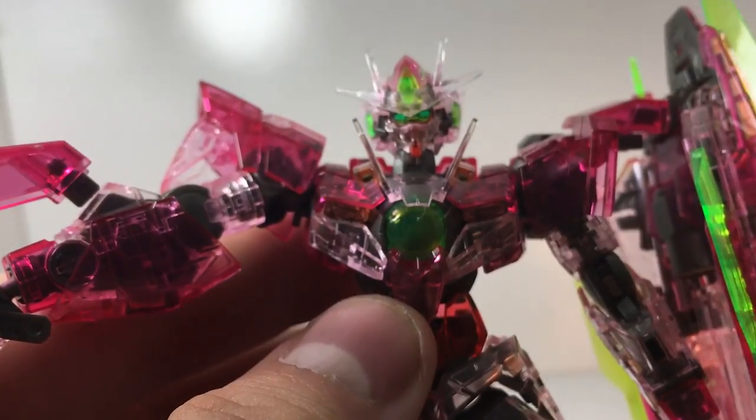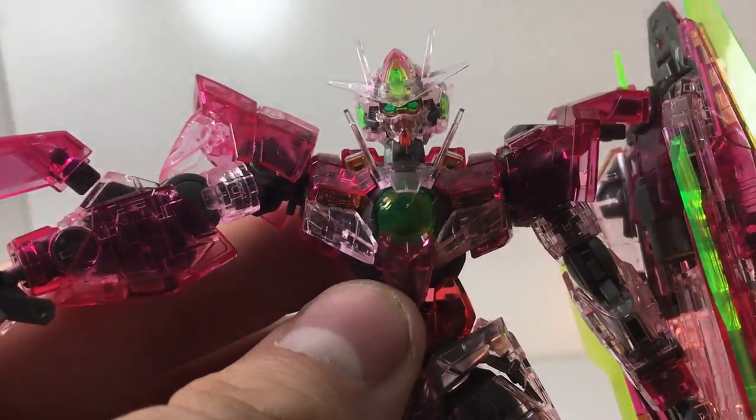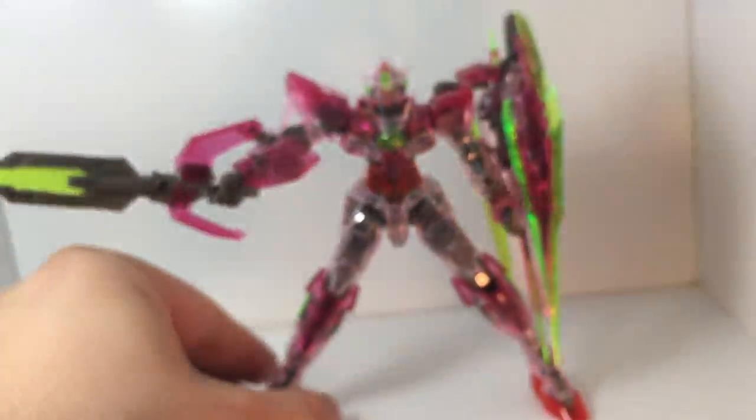There we go — so that's the head. It is gorgeous, it's amazing. I'm in love with it.